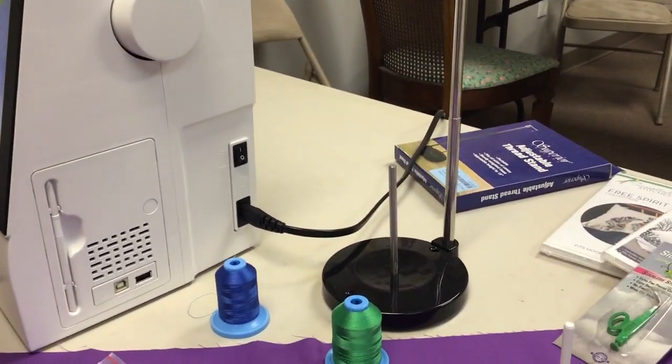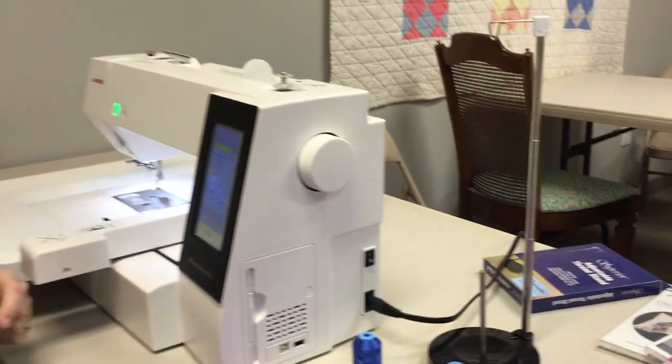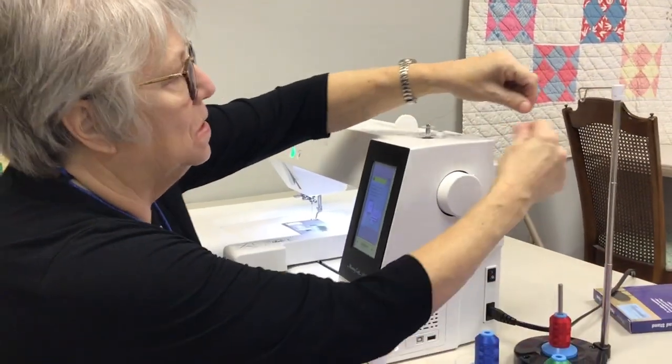We sell these spool stands for $16.99. I use it for all my sewing, but it works really well for embroidery.